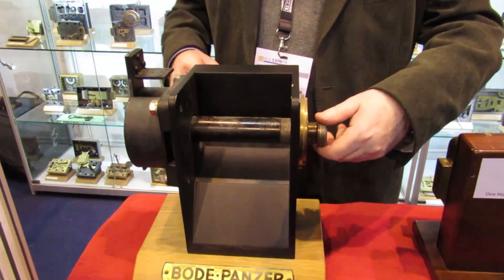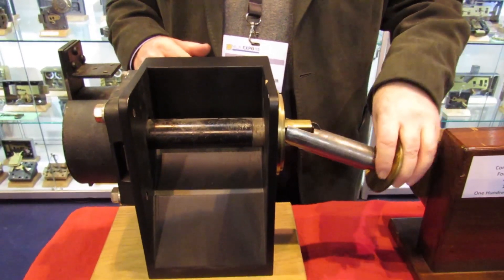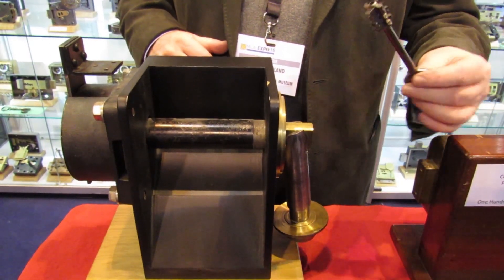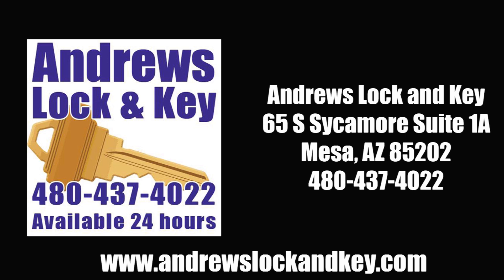That goes in there. People all over the United States will be delighted to see this. And this is the case. I'm sure you're going to use that. Yes, okay. You're going to see that in the soldier's case. Thank you.